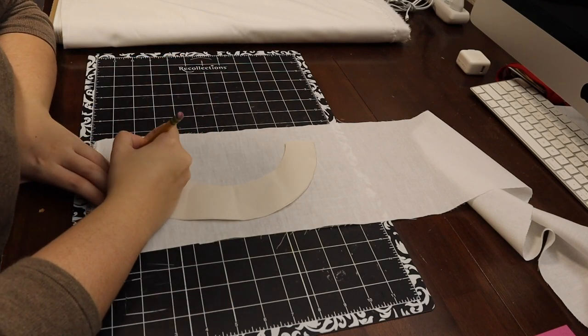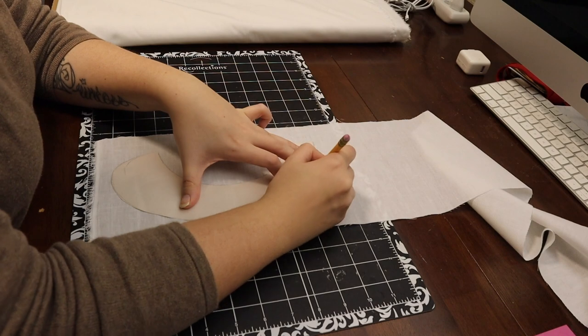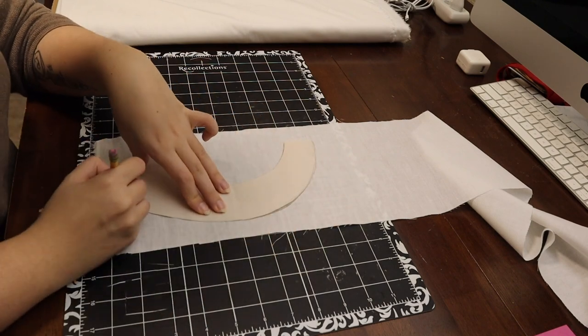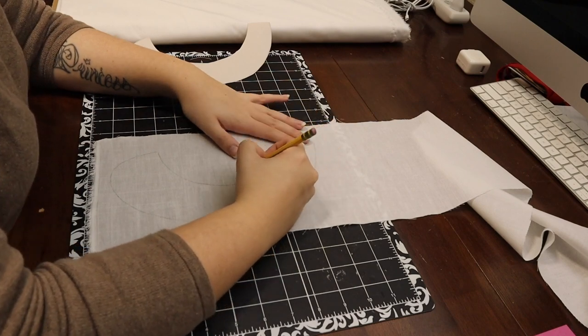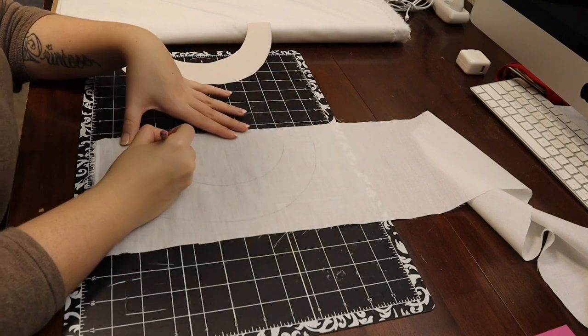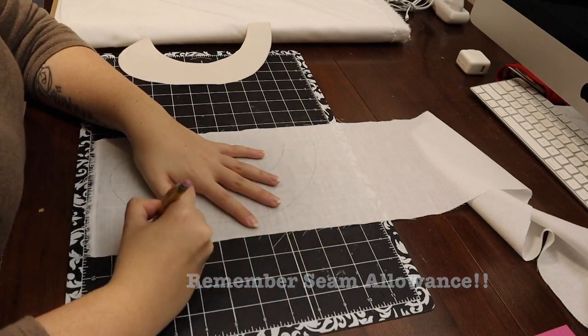Of course, there is some guesswork involved because this was initially done in paper, which does sit differently than fabric. Now that my pattern was all set, I was able to trace it onto some pre-ironed fabric, making sure to trace two fronts and two backs. This fabric doesn't really have a front and a back, so it was easy enough to flip things around as needed. Once it was all traced, I just had to cut it out.